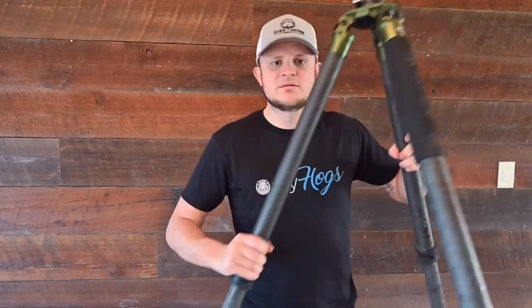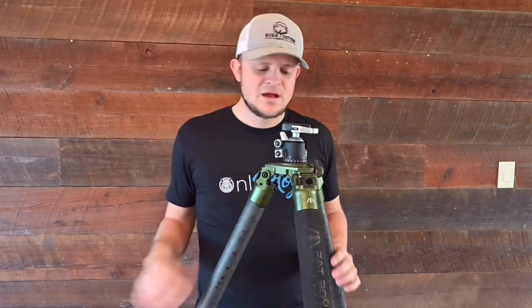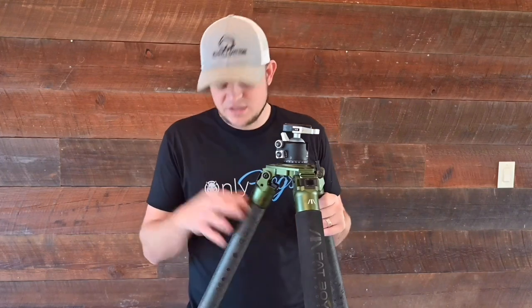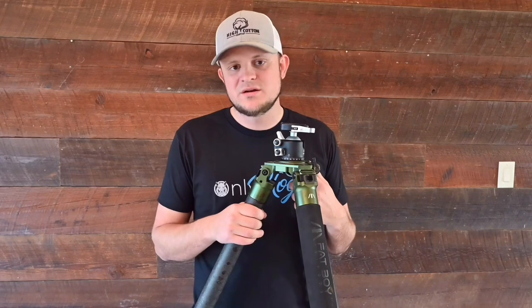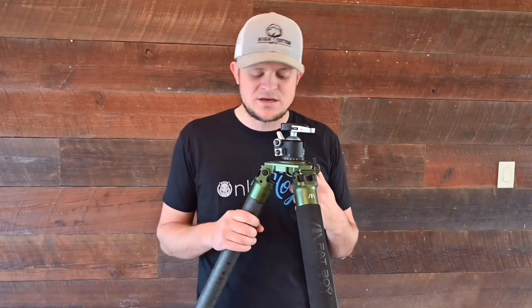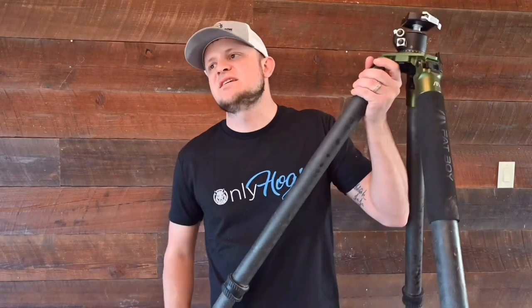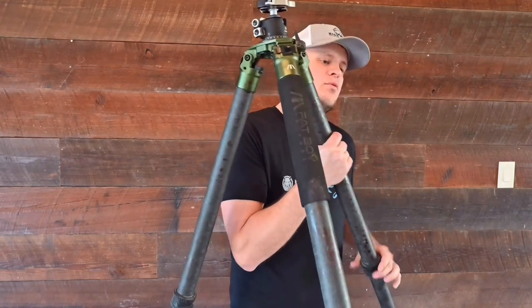The legs won't clang around and sound as bad. On the bottom there is metal with some metal studs. The tube on this one is a little bit bigger — 42 millimeters versus 39 on the Two Vets. It can actually go to 66 inches, so it's a little bit taller. You just loosen the leg locks and it extends out.